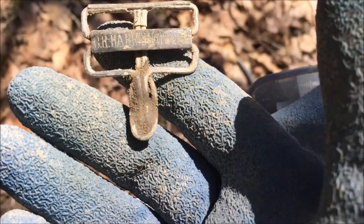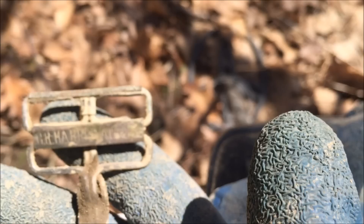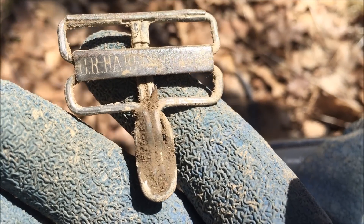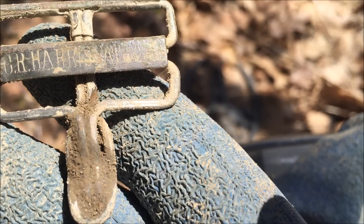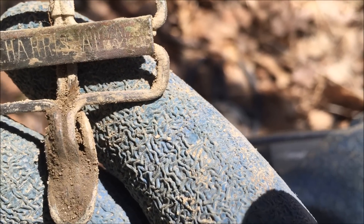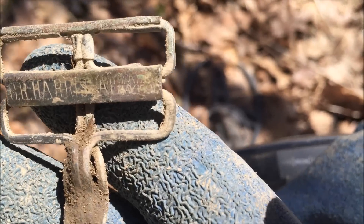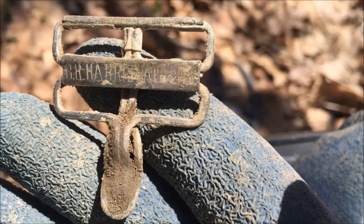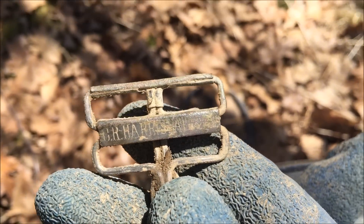I got the signal and looked down and there it was. I got started wiping it off and I can see a maker's mark of some sort. It's like CR Harris Rat with a patent date of maybe 1901, May of 1901. And that's pretty cool. It's just laying on the surface. I think I got some age to it. That's a good sign, really good sign.